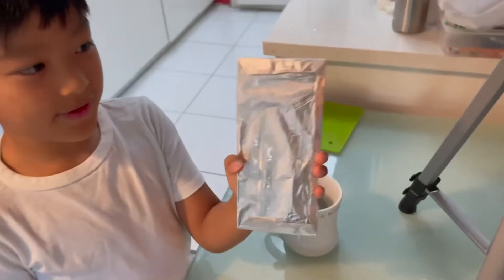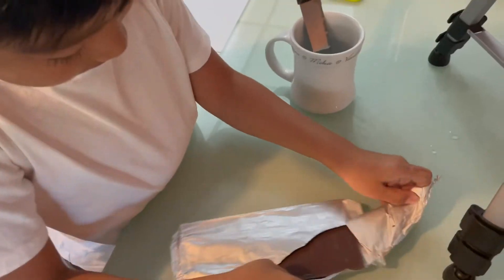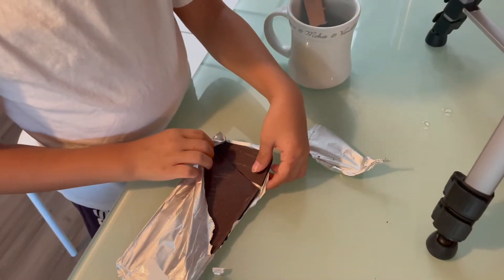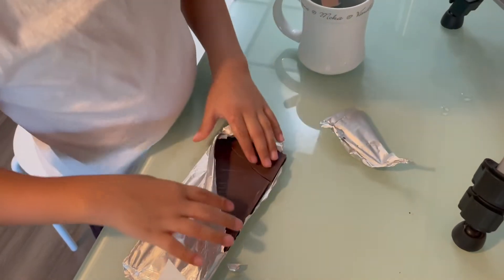So, I have this piece of chocolate. Okay, it's open. And it's somehow already cracked.